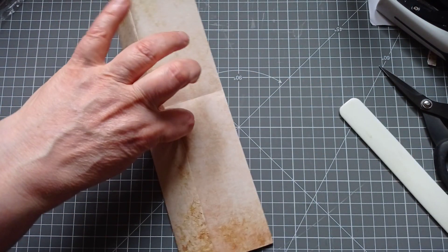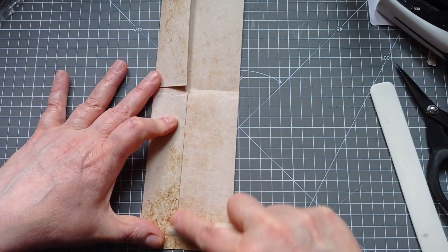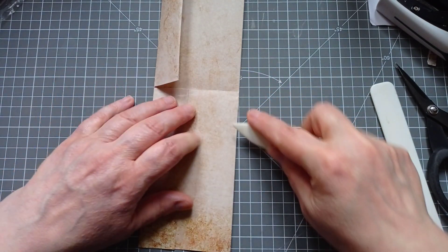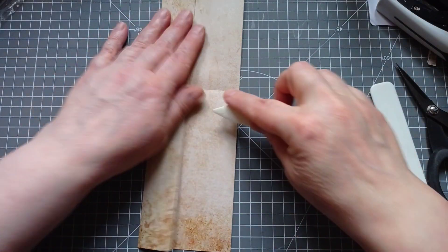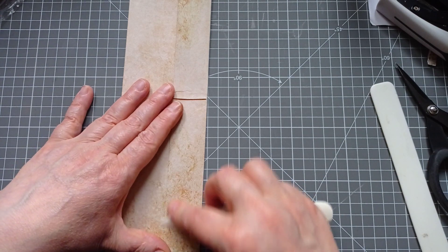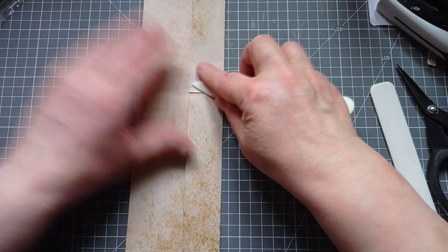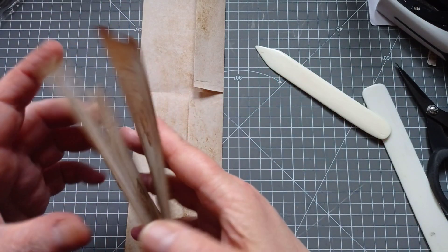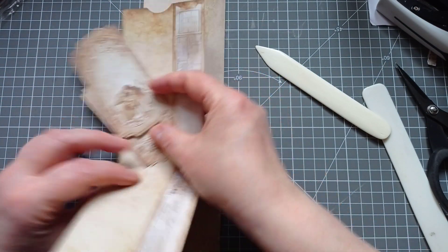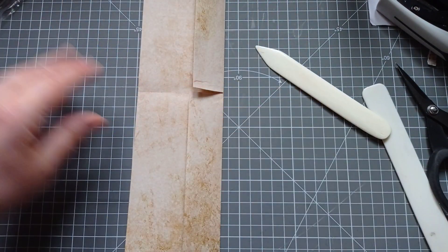Now I've done that, I'm just going to come in with my bone folder and make these creases a little bit more permanent, and get that little bit out that's crinkled. I think I've made these pockets deeper than I did on the other one. Yeah, far deeper. I just don't know what I've done different, but hey-ho.